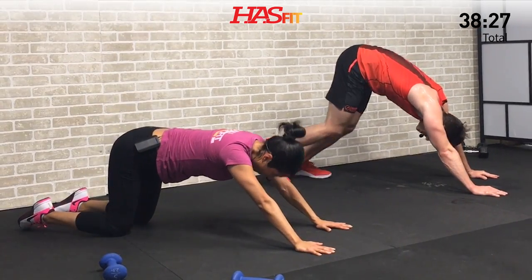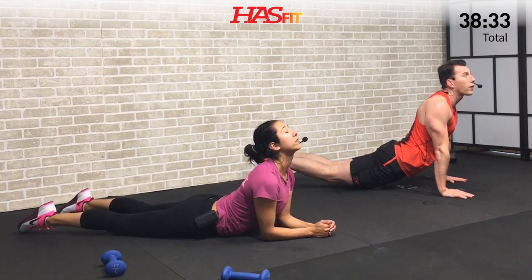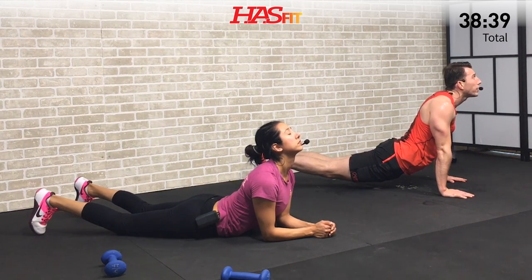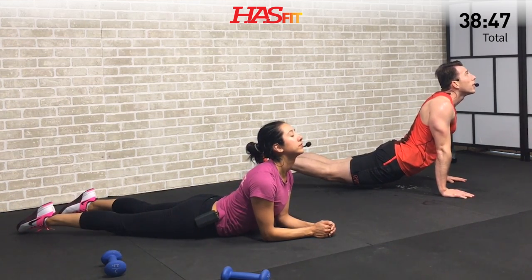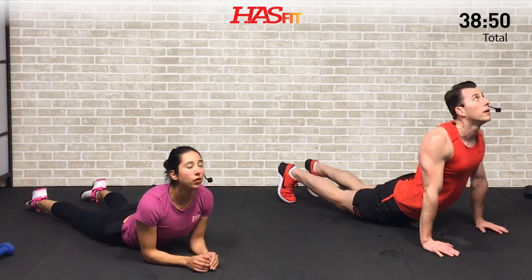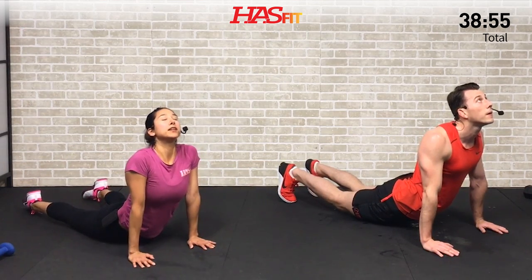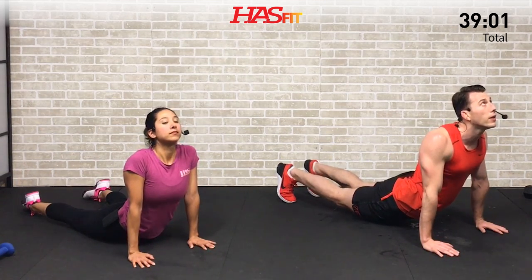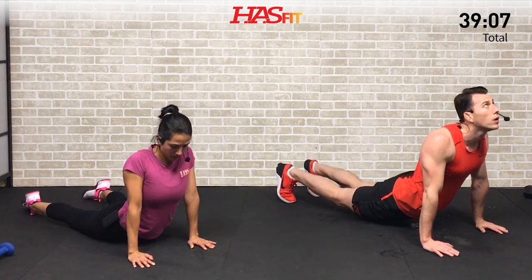We're going to transition into a cobra. Hips go to the ground — Claudia's going to do this from her forearms; I'm going to be up on my hands with my legs off the ground. Either way, drive that chin up to the ceiling, chest is up. If on the forearms it's still too easy, you can keep your body on the ground and just push up. Stretching those abs — just hold and breathe. Hard part's done today.